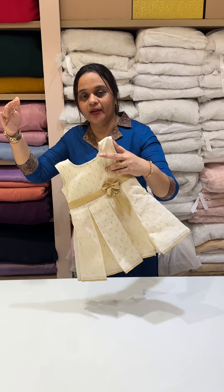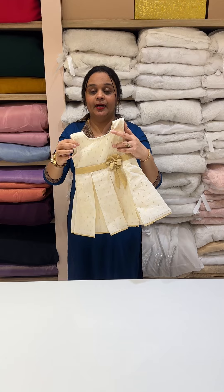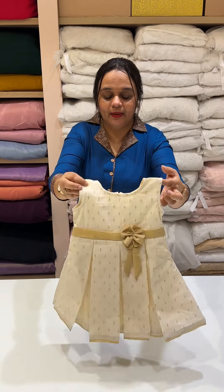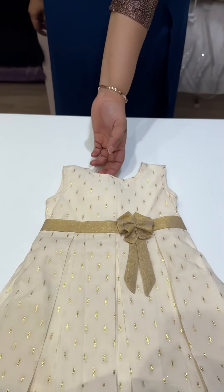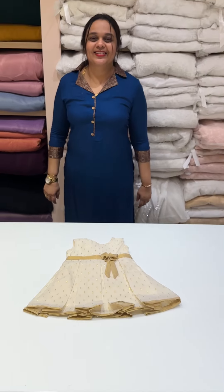Available in sizes 2 years, 3 years, 8 years, and 10 to 12 years. This is a beautiful Kids Onam Collection, Tri-Gel Worker.